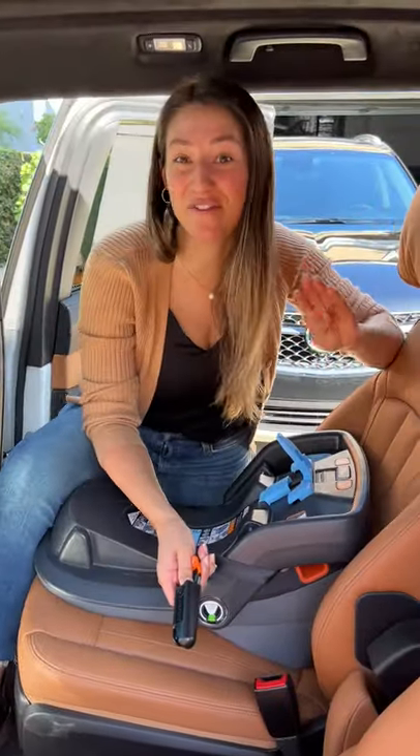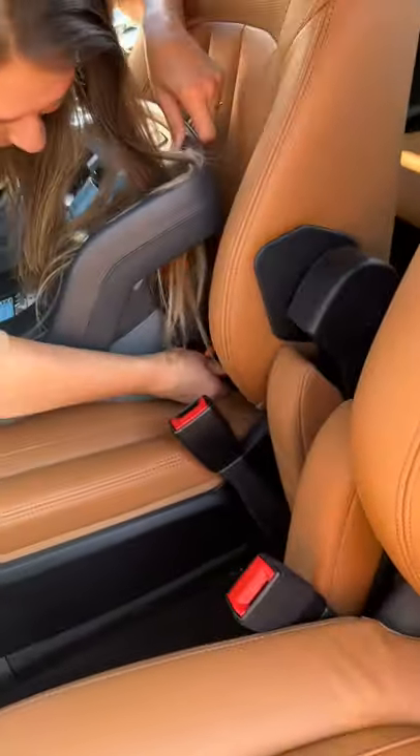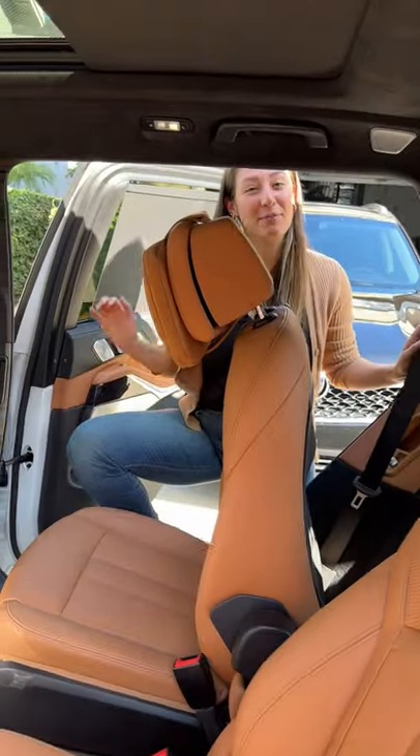If you want to install a car seat, you have four tether anchors and four latches. Find the exposed latch point and click it in. To access the third row, pull on this lever and the seat will move forward.